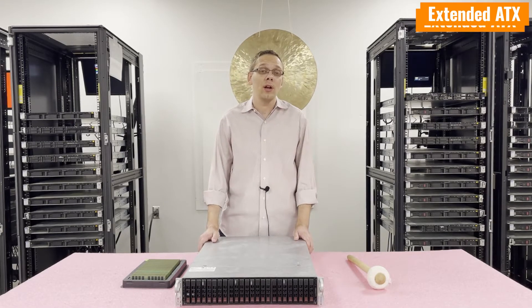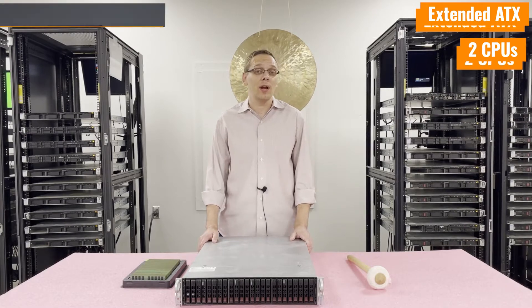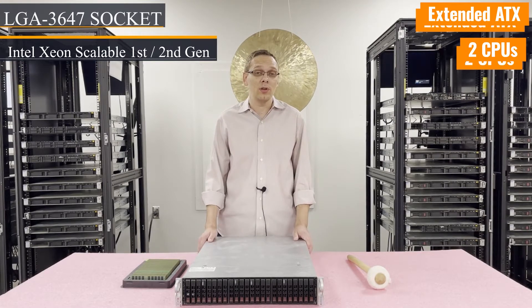As far as CPUs are concerned, this family of boards takes two CPUs. It's an LGA3647, which means it's an Intel Xeon Scalable. First or second gen would be the CPUs that you can use.